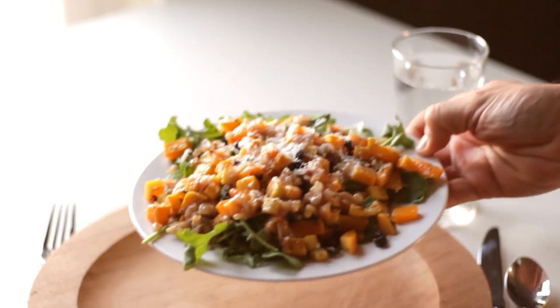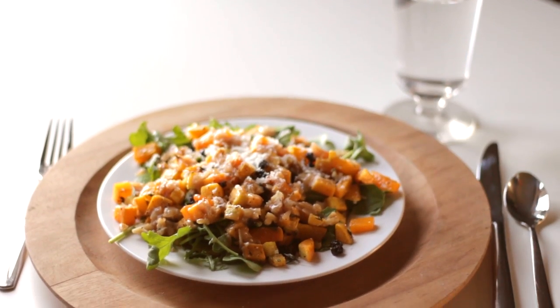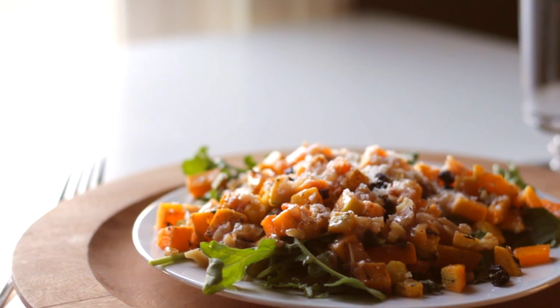This year we had such a bountiful harvest of our winter squash here at the farm — so many beautiful different varieties to use throughout the winter months. One of my favorite ways to use all of these different kinds of winter squash are in simple squash salads. Everyone that tries this salad is instantly hooked, and I can't wait to share the recipe with you.